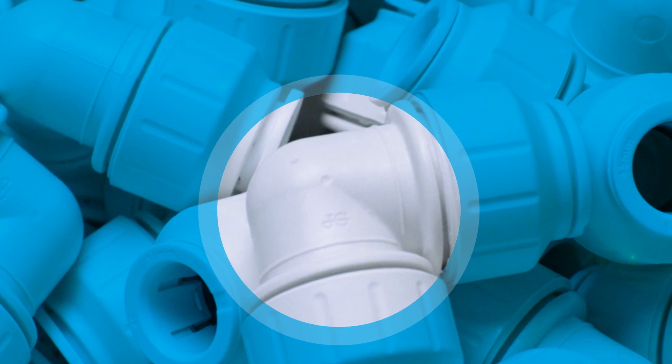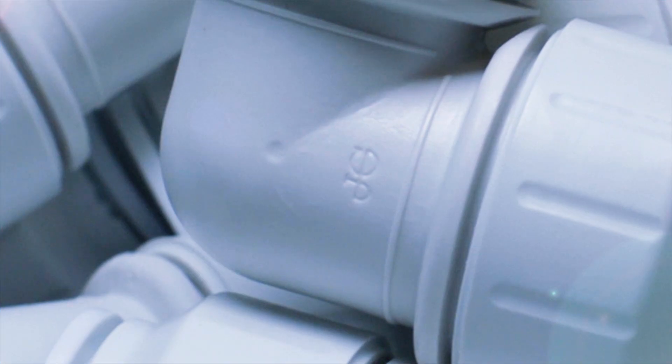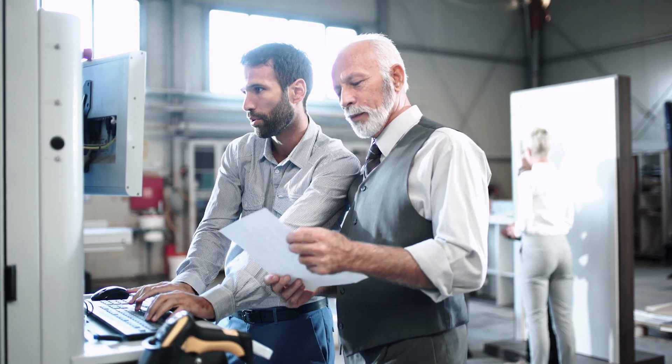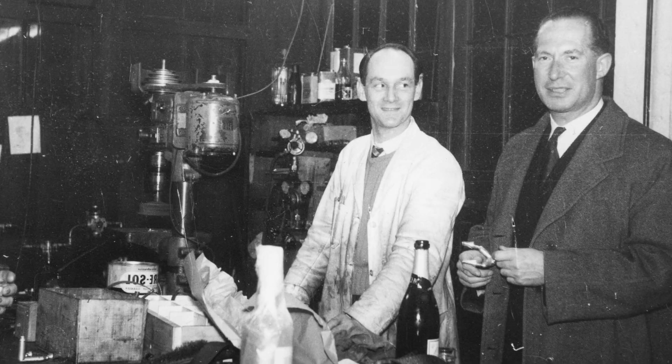On every product we make, you'll find the JG Monogram proudly stamped as a mark of trusted quality. And behind our brand is the most rigorous design, engineering and testing process that's helped build our trusted reputation for over 60 years.